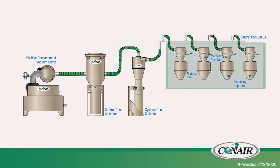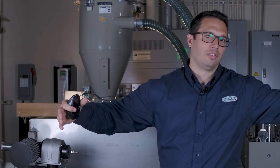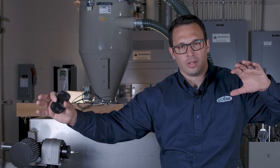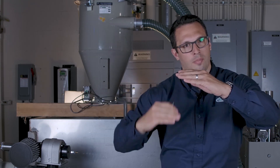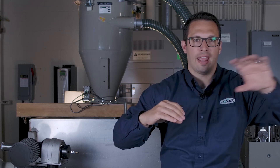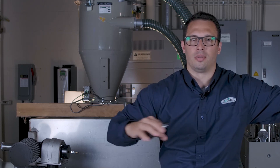And then the receiver. The receiver in a system is designed to separate the resin from the airstream. We're pulling vacuum, moving air from point A to point B — and really if we think of point C being the pump — the air pulls into point A at the pickup point, travels to point B which is the receiver. That receiver separates the resin from the airstream, and then that air still has to pass all the way to the pump to keep the system continuous.